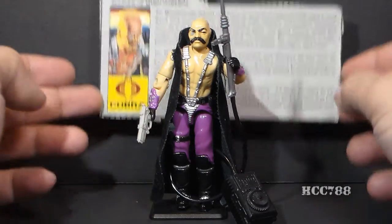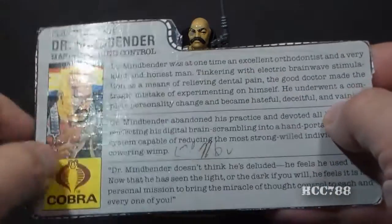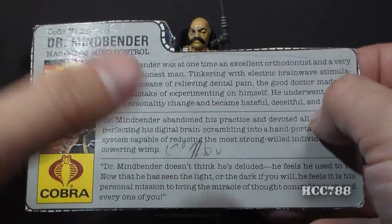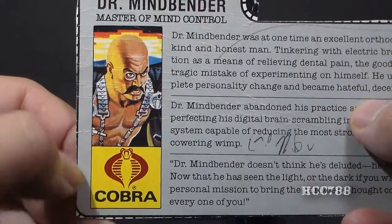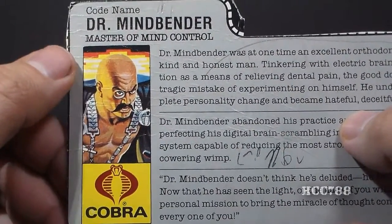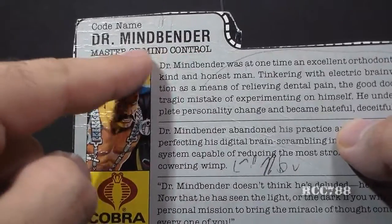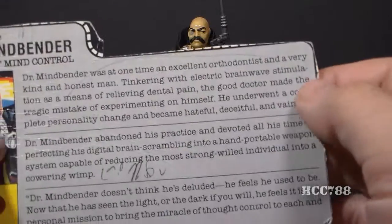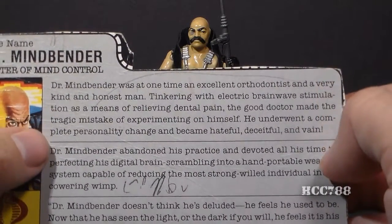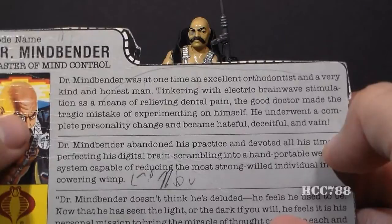Let's take a look at Dr. Mindbender's file card, printed on the back of the card on which the action figure was packaged. This card has some markings so it's not in perfect condition, but it's still readable. It has his faction as Cobra, a portrait of Dr. Mindbender looking appropriately evil, his codename as Dr. Mindbender, and his specialty as Master of Mind Control. Usually this top section would have vital information like his real name and place of birth, but instead it has essentially the first chapter of his biography.